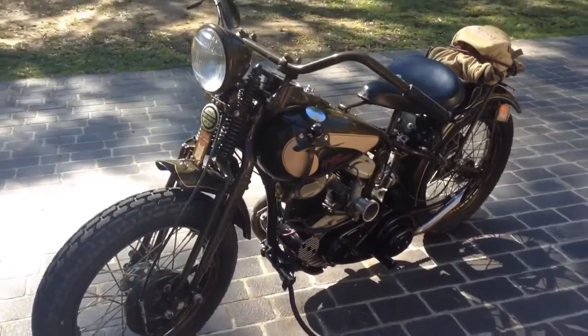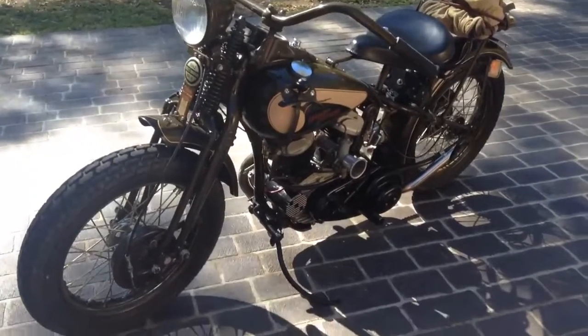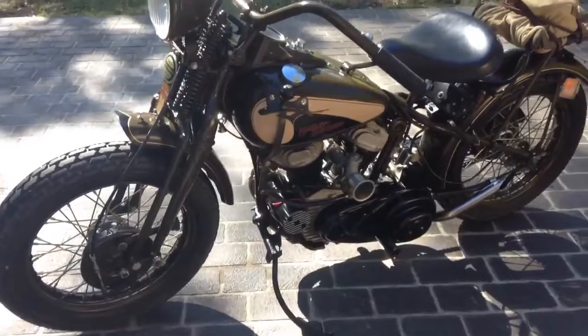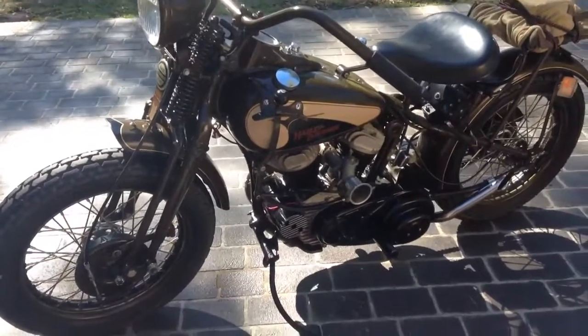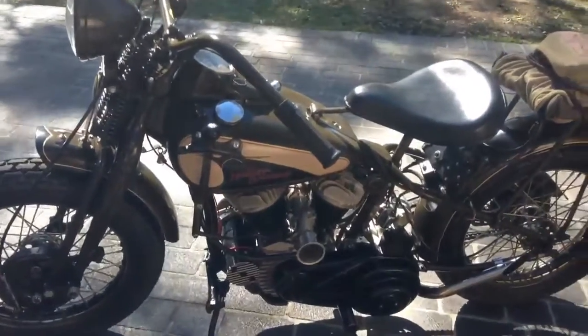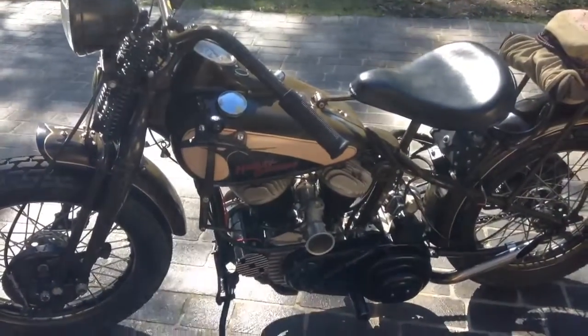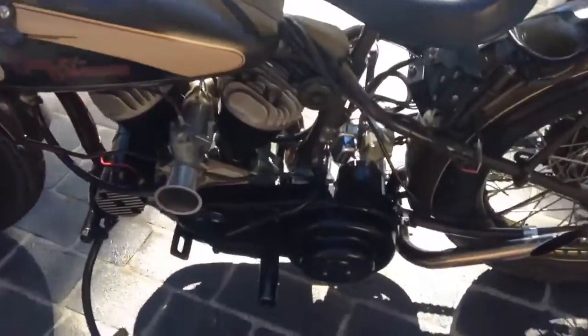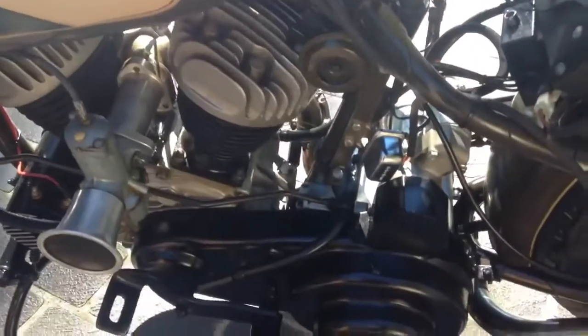Hi Paul, this is Ron here from Sydney in Australia. You supplied me the electric start for my 1942 WLA Bobber. I finally have it installed and I was out all day yesterday on a trip and it worked very well for me. I'll just show you down here the starter motor.